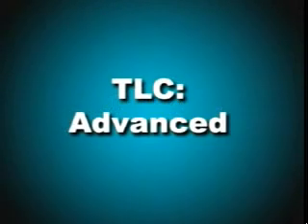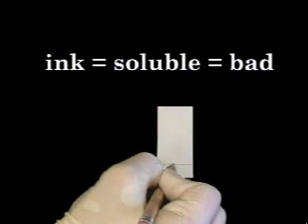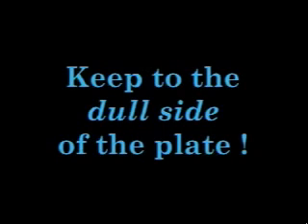Once you have put together your developing chamber, it is time to prepare the TLC plate. In this video, plastic-backed alumina plates will be used. For more information on preparing glass plates, you can watch the advanced TLC video. Always use a pencil and never a pen to mark your TLC plates. Ink is soluble in organic solvents and will be developed along with your sample. Make sure that you always mark and spot your sample on the dull and not the shiny side of the TLC plate — the dull side is coated with the adsorbent.